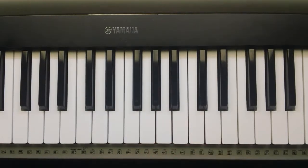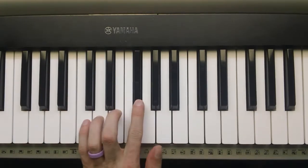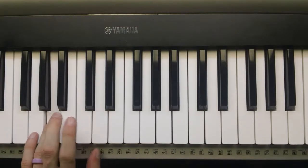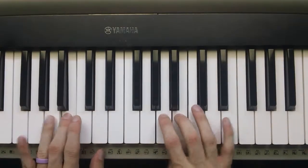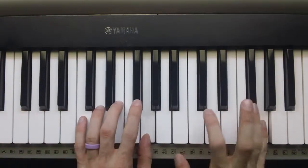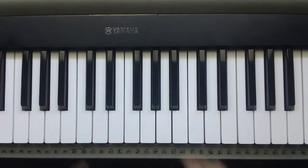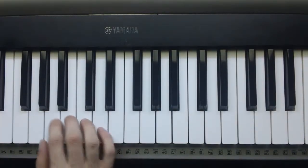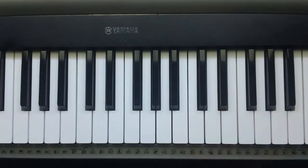And it's done the same with the left hand. And then you want to practice playing them together. And, of course, two octaves. And you know how to do two-octave scales — I showed you that earlier.